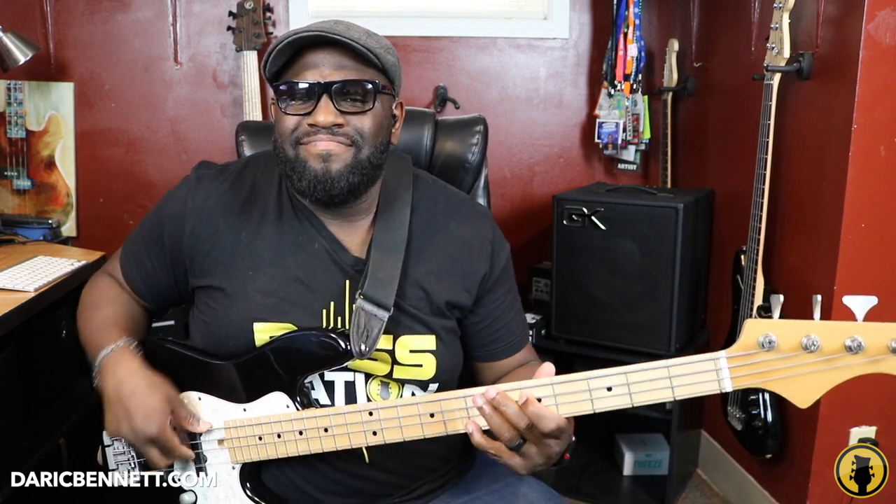I'll probably have the tab or something written out so you guys can follow along — I'll create something simple. This is just on the fly; I just wanted to show you guys the difference between a funky bassline with no octave notes versus one with octaves. You can definitely make it funky without the octave, but sometimes just adding that every once in a while makes the world of a difference.